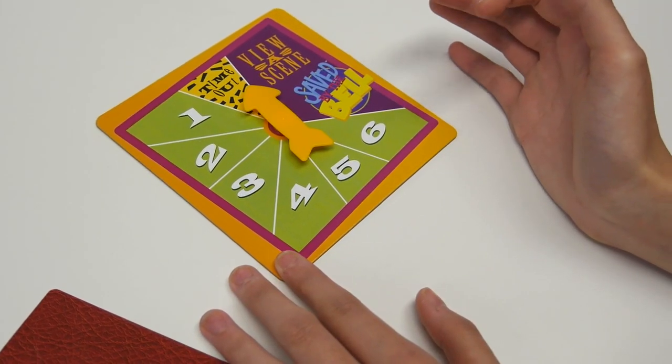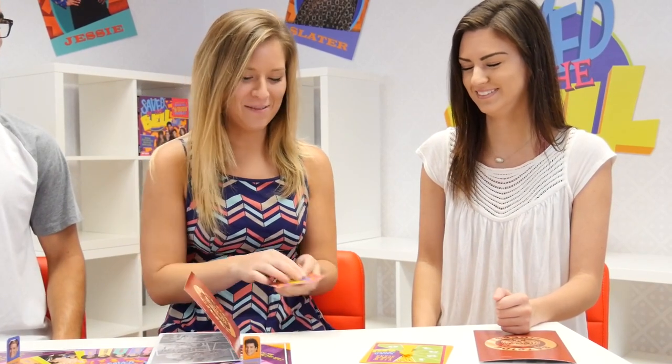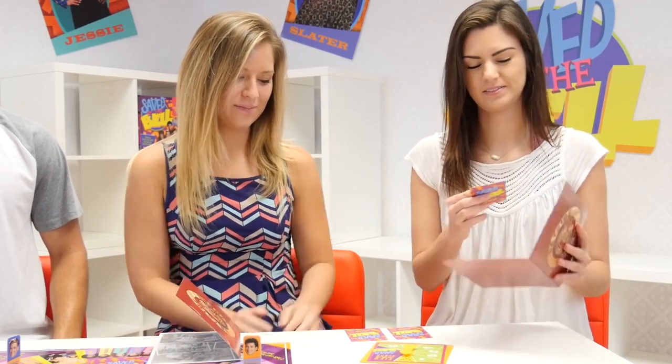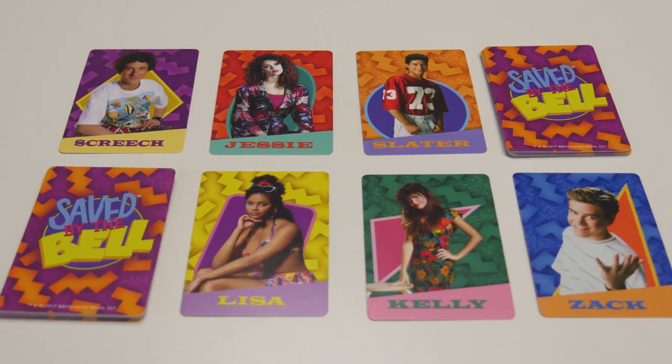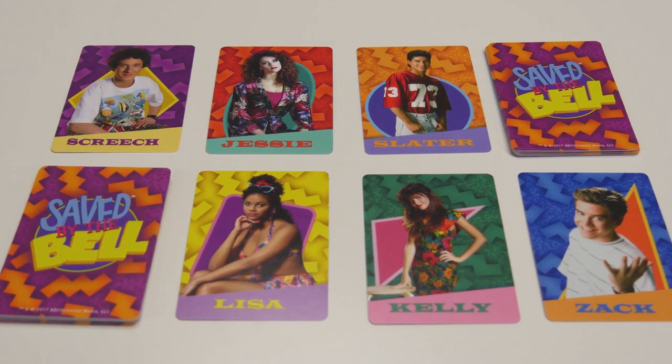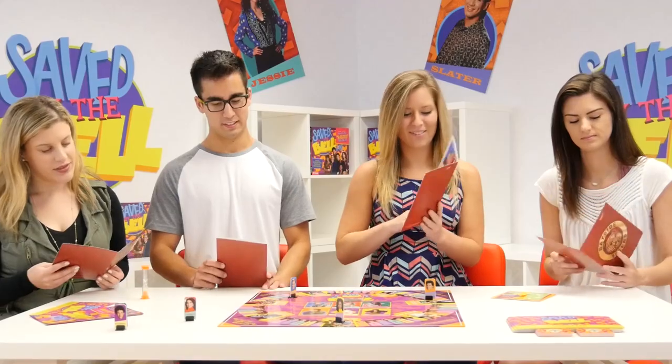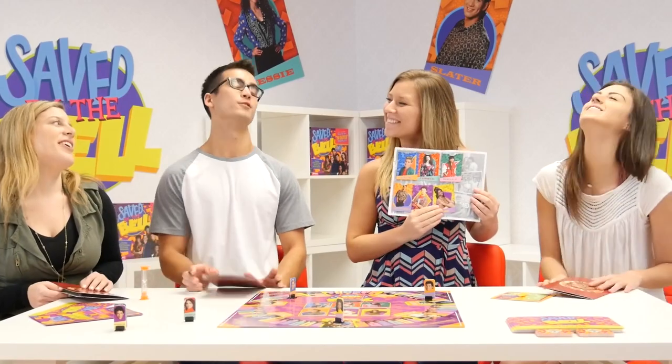If you spin a timeout, you get to steal a card. Choose which player you want to steal from. That player takes all the cards out of their yearbook and places them face down on the table. The player who spun the timeout chooses one card at random and places it in their own yearbook. The first player to collect one card of each character or three cards of a single character wins the game, and is saved by the bell.